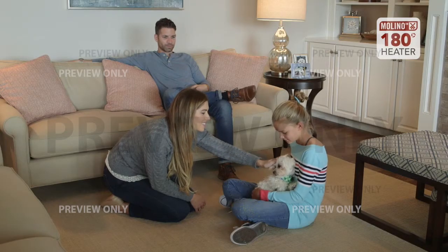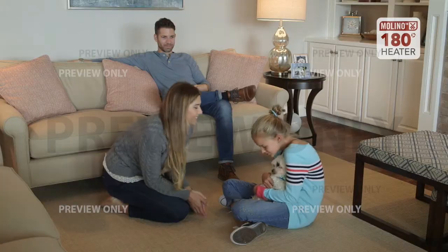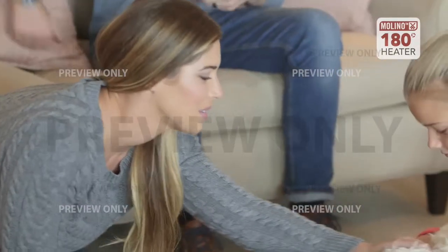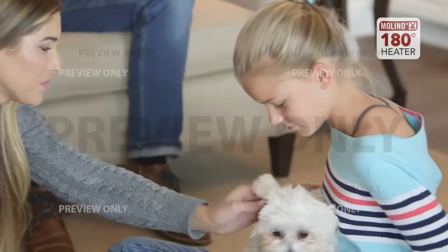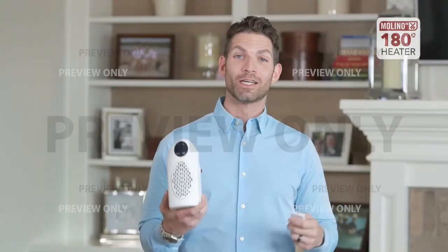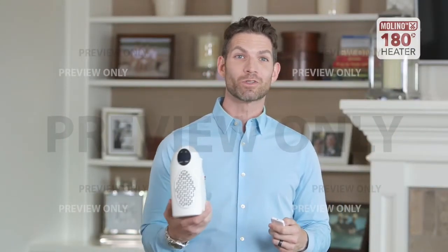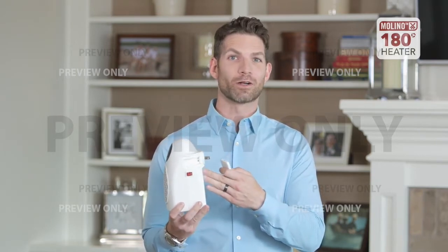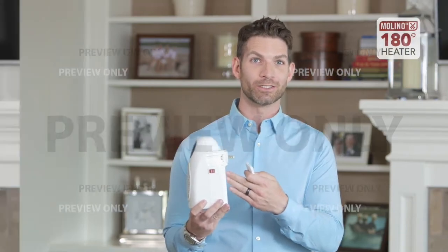And that's another one of my favorite things about the Molino heater — there is no cord, so it's safe and compact and will never be a safety issue for my family. It truly is an ingenious design for a personal heater. It comes with the remote, it's portable so you can move it room to room, it's cool to the touch, and it doesn't have a cord so you don't have to worry about tripping over any cords or getting injured.